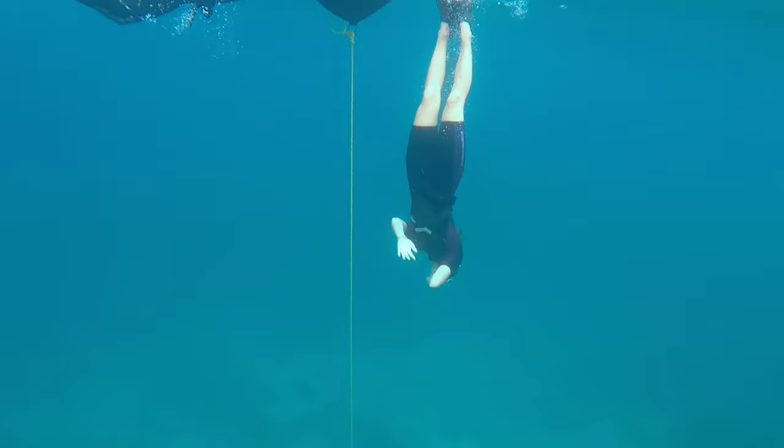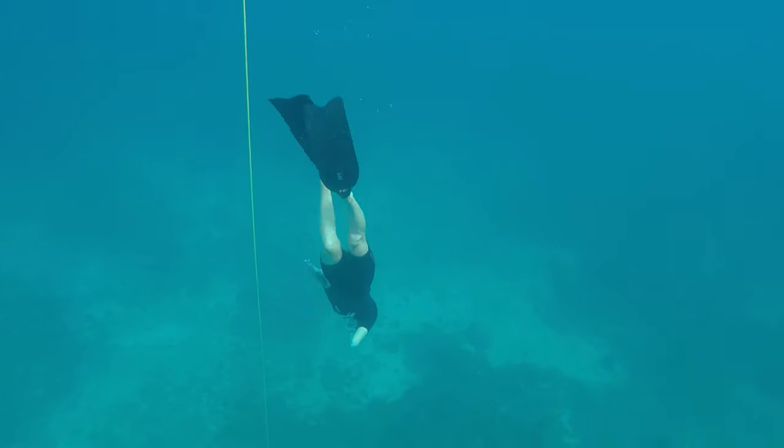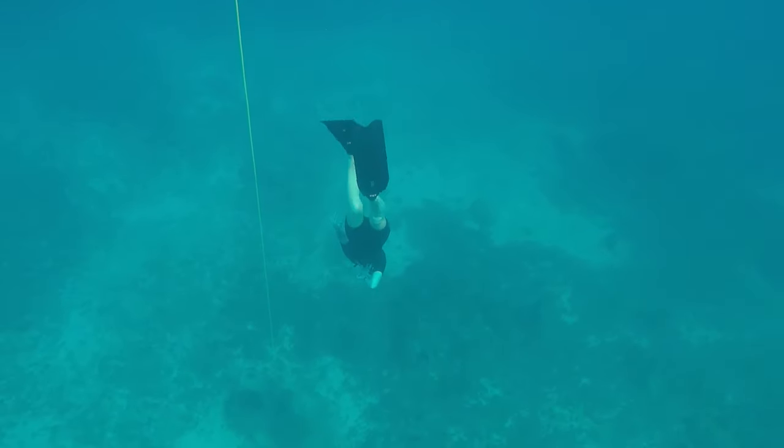We don't have a breath-holding muscle that we can practice — mainly we just need to make sure our body feels more comfortable having more CO2. When you hold your breath there is a CO2 buildup and your body sends you signals that you need to breathe, but mainly you still have some oxygen inside you that you can use. This is how you need to train your body to recognize those signals and get used to them, even if it's not comfortable — you can go through it and stay longer underwater.